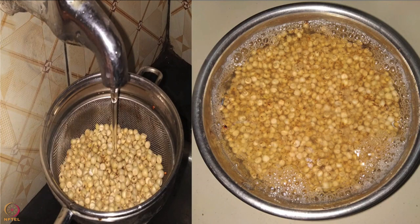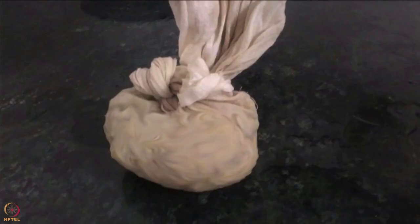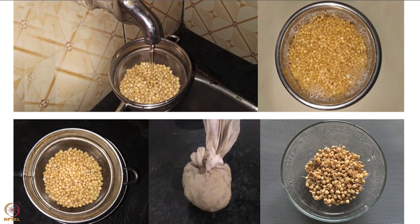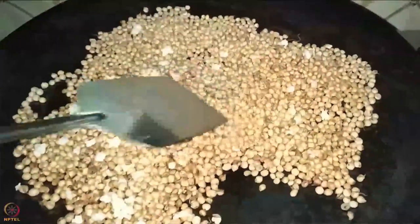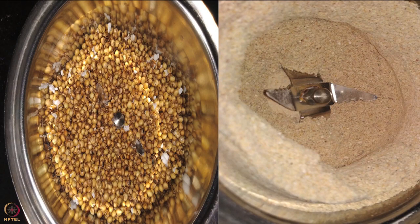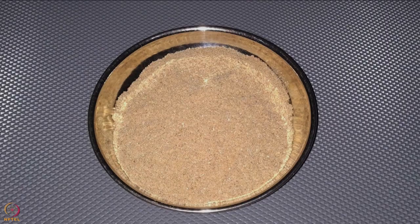Wash and soak sorghum in water for 8 to 9 hours. Put it in a strainer and rinse thoroughly with water. Let all the water drain out and tie it in a clean cotton cloth. Keep it aside until it sprouts — this procedure is called sprouting. Note that different ingredients take different time to sprout. Dry the sprouted sorghum in sunlight covered with cloth for a day or two. Roast on low flame for 8 to 10 minutes, let it cool, then grind and make a powder. This entire process is known as malting.